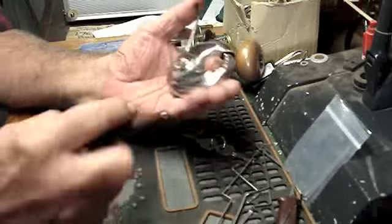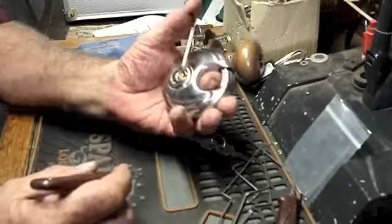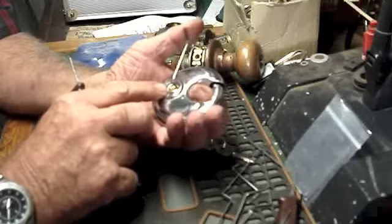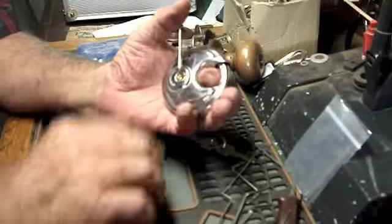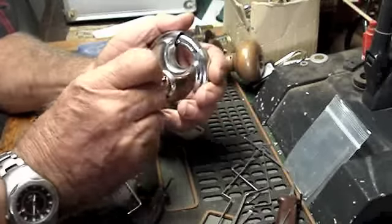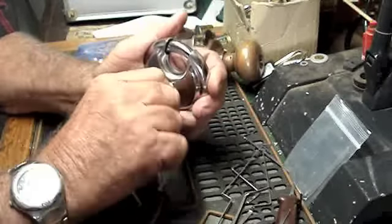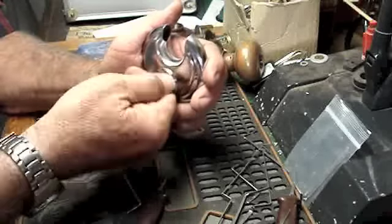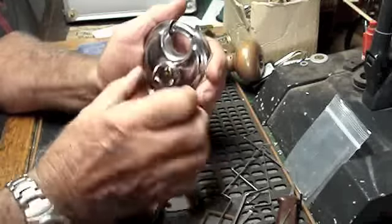I actually get a buzz out of picking these things because they're all sort of different but the same, if you get my drift. They're all different because I feel gritty and grainy inside. The other day I actually locked this up and I couldn't open it with the key — I almost considered taking it back, but then I thought no. It's opening fine now; I don't know if it's because it's warm in here today.